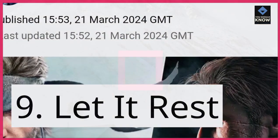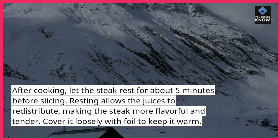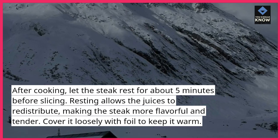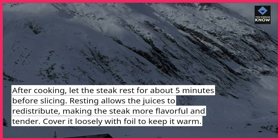Tip 9: Let it rest. After cooking, let the steak rest for about 5 minutes before slicing. Resting allows the juices to redistribute, making the steak more flavorful and tender. Cover it loosely with foil to keep it warm.